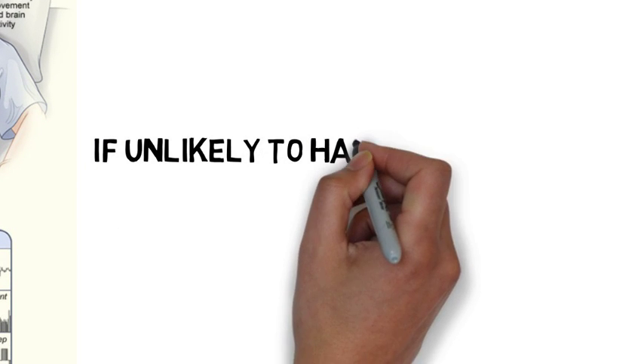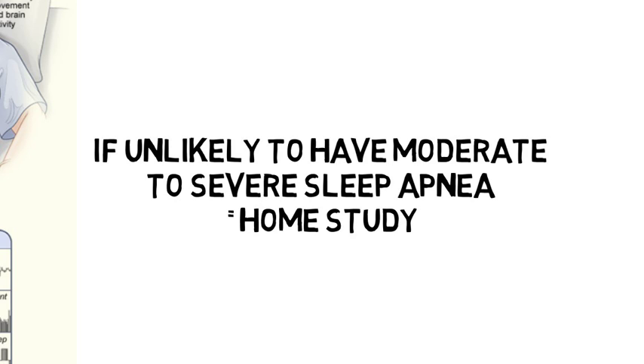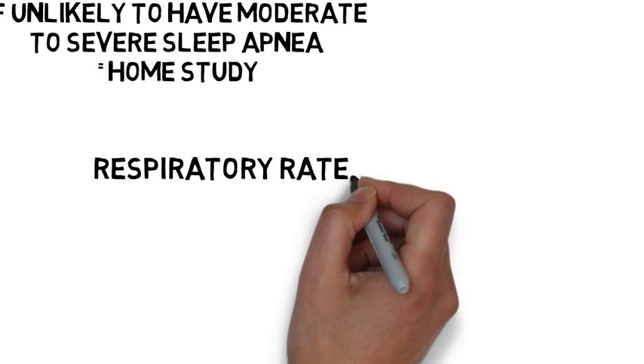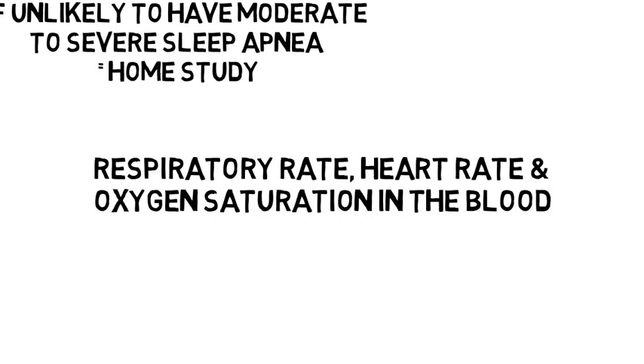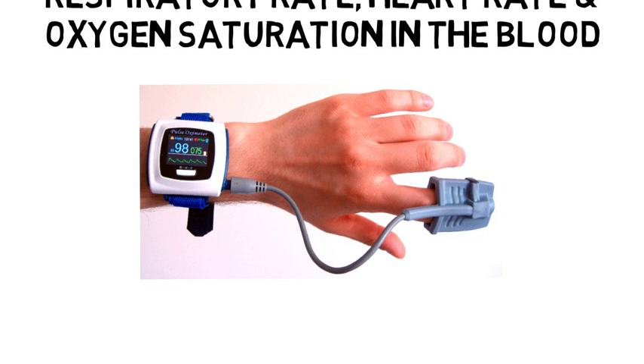So if your doctor comes to the conclusion that it is unlikely that you have moderate to severe obstructive sleep apnea and no other significant medical conditions other than possibly OSA, they may recommend a home sleep study. There are a variety of devices you can do this with, and they typically measure your respiratory rate, heart rate, and blood oxygen levels with sensors — all in the comfort of your own bed.